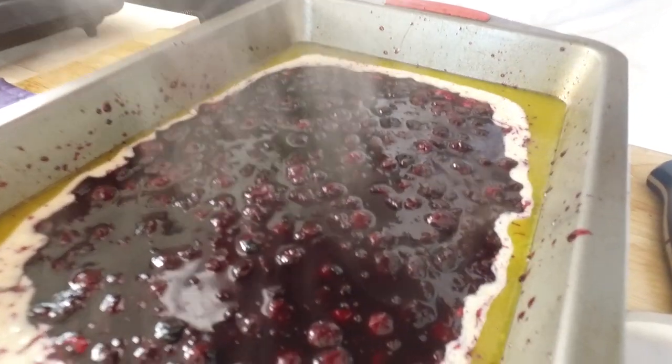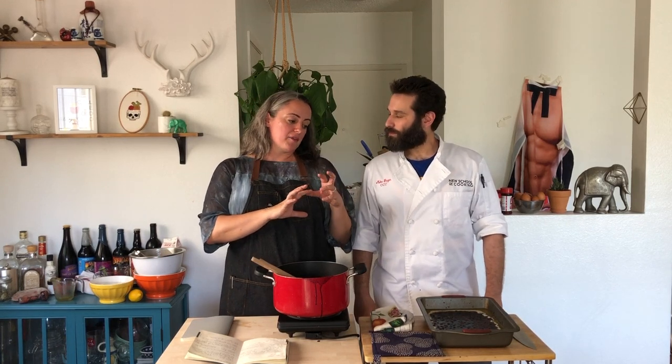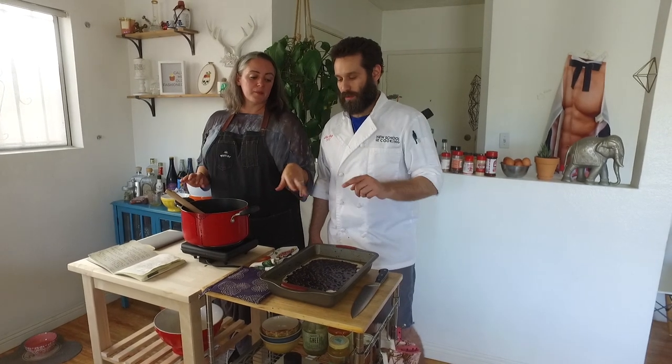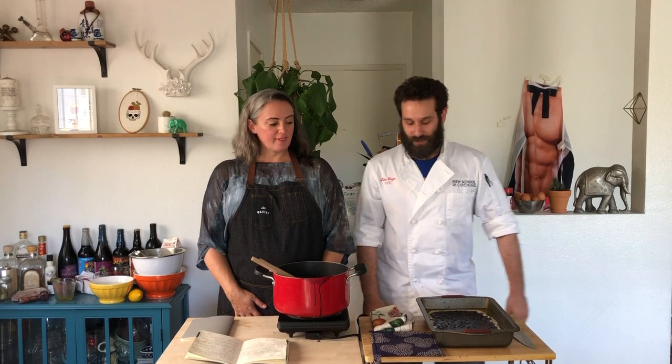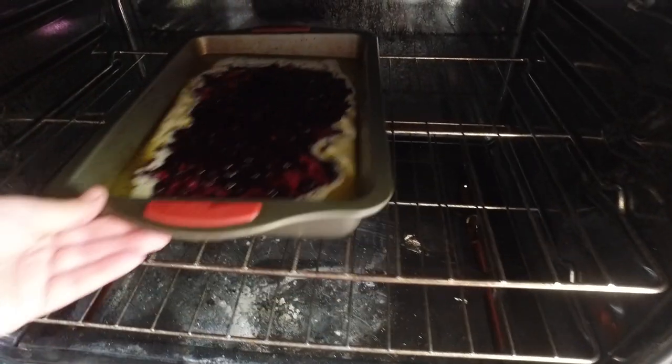And now we bake this. The best thing about it is you can throw it in the oven and then take it to a dinner party and share it with everyone. It's about 25 milligrams of THC per serving — if you're making a cup of canna-butter with an ounce of cannabis, it's generally about 400 milligrams of THC per cup. So if you serve this to 12 people, it would be about 25 milligrams of THC per person. We set our timer for 40 minutes.